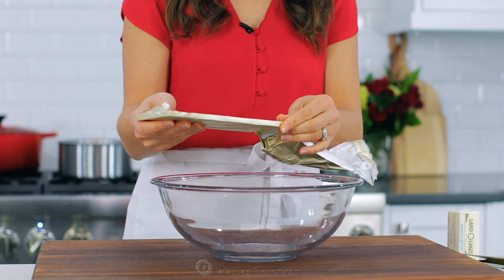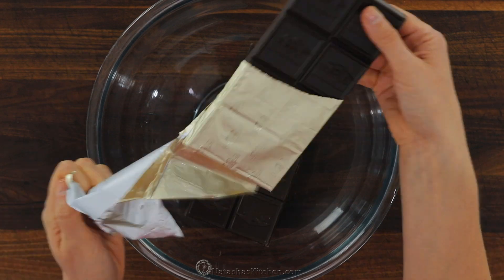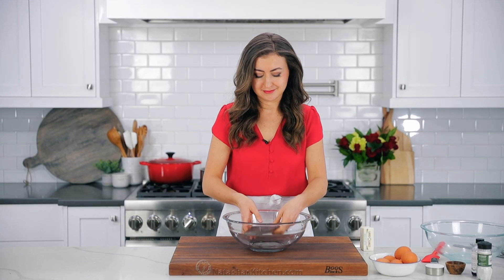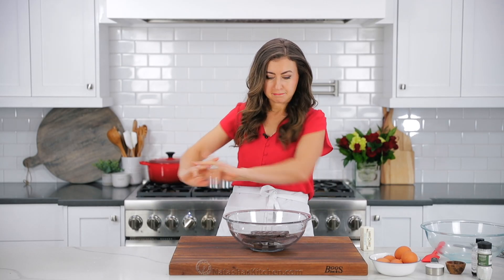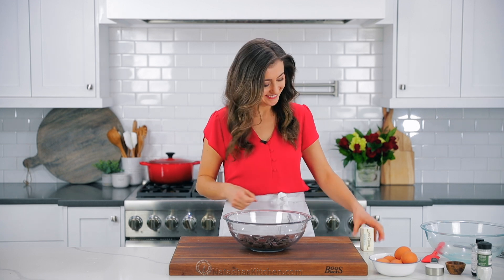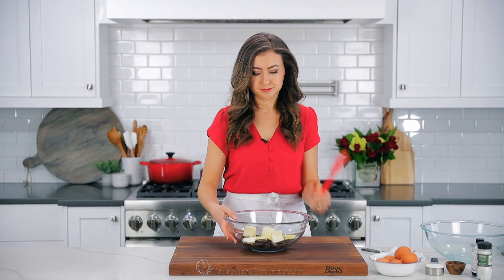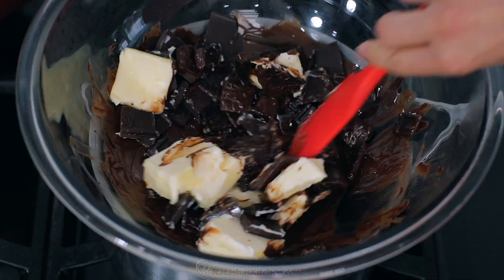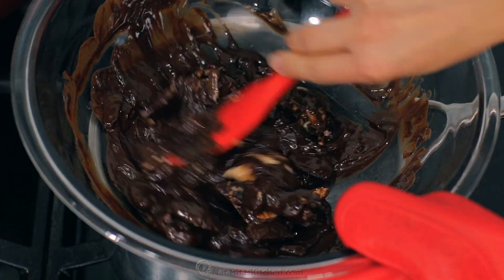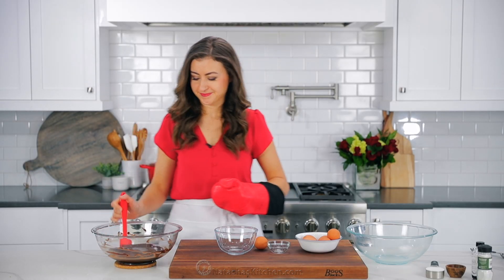In a large rimmed heatproof mixing bowl, you're gonna need eight ounces of bittersweet chocolate. You can either chop that up or break it into small pieces so that it melts faster. You'll wanna get a chocolate bar that has 60 to 65% cocoa content — this'll give you intense chocolatey flavor. Also, cut up and add eight tablespoons of softened unsalted butter. Place the mixing bowl over the steam, making sure it's on the steam and not touching the water. Stir until the chocolate and butter are melted and well combined. Be sure not to get any steam or water inside the bowl, which can break the chocolate mixture.